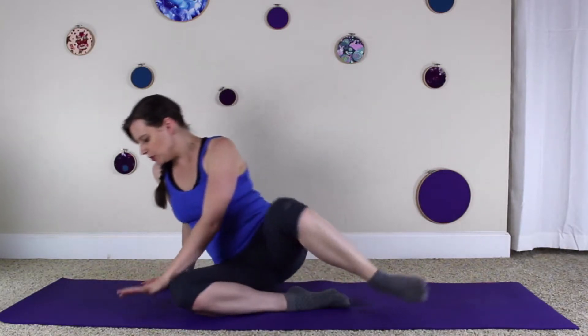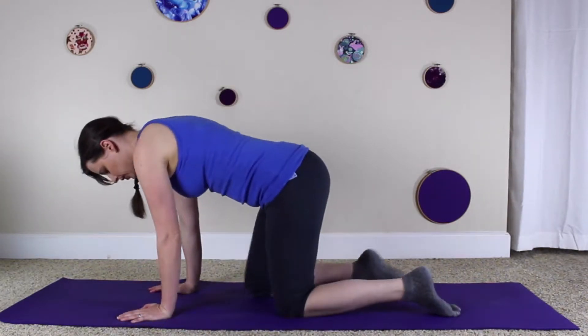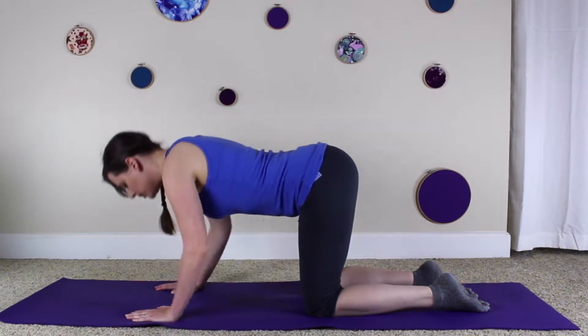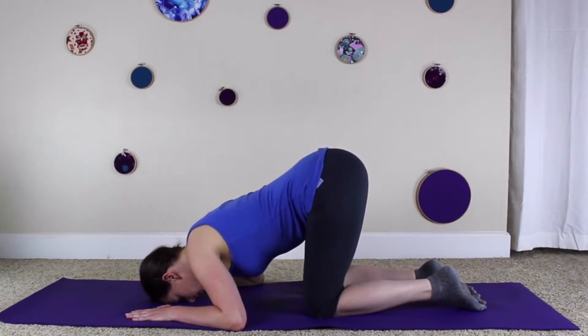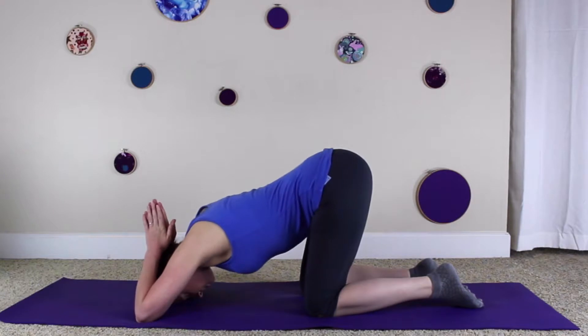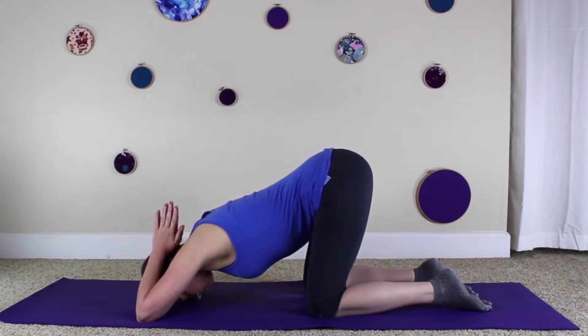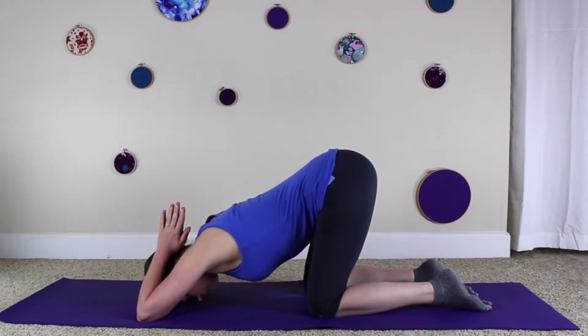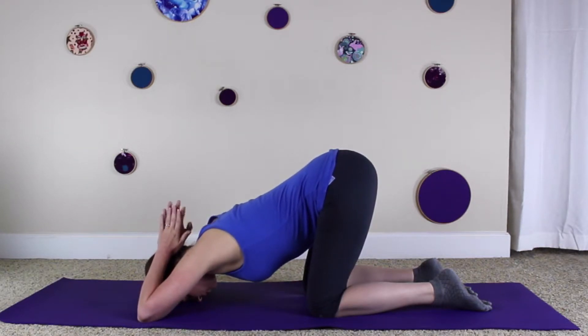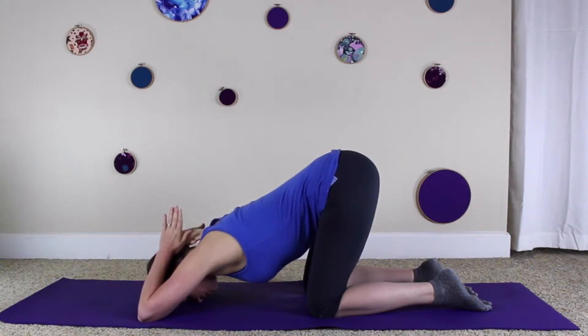Come into an all-fours position with the hands underneath the shoulders and the knees underneath the hips. Bring your forehead to the mat between the thumbs. The tailbone and sit bones will reach up towards the ceiling behind you. Bring your elbows to either side of the head by the ears and the hands behind the head in a prayer position. Reach your sit bones energetically towards the wall behind you while keeping the forehead rooted. Reach the spine between the shoulder blades down and forward towards your nose while the shoulder blades reach into the side of the body.